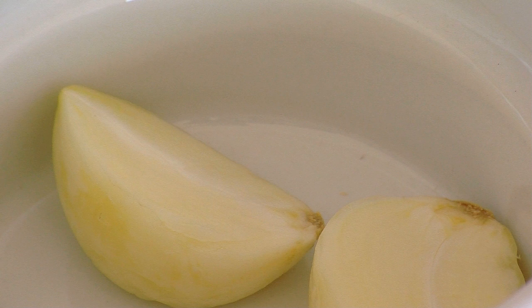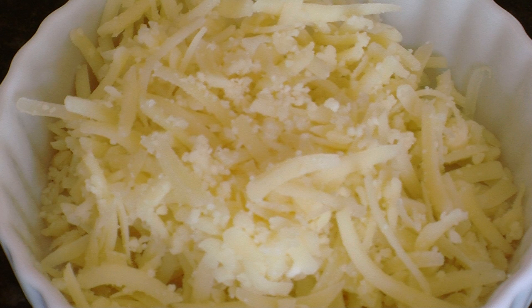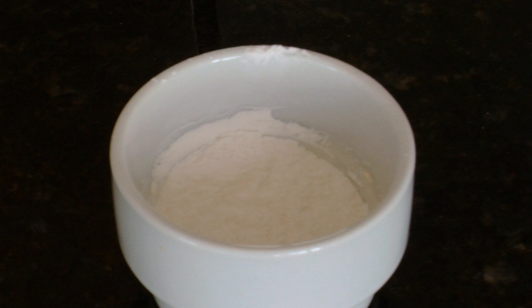The ingredients are one small clove of garlic, three-quarters cup of beer — today I'm using a porter beer — 8 ounces of Swiss cheese (the Swiss cheese we're using is Gruyere), a hot pepper sauce, 4 ounces of grated cheddar cheese, and a tablespoon of flour.